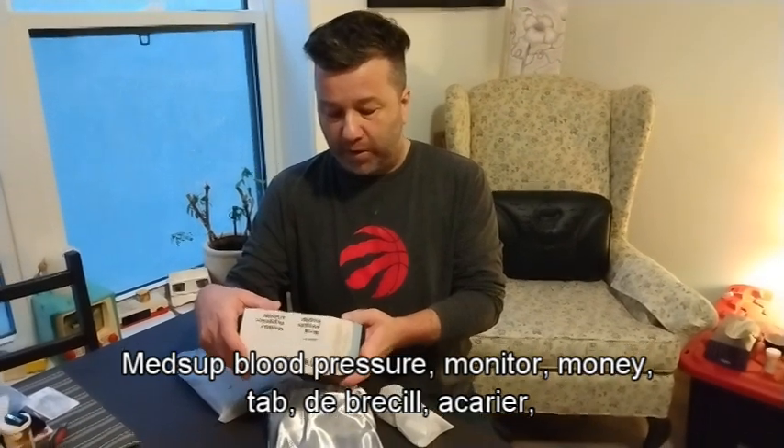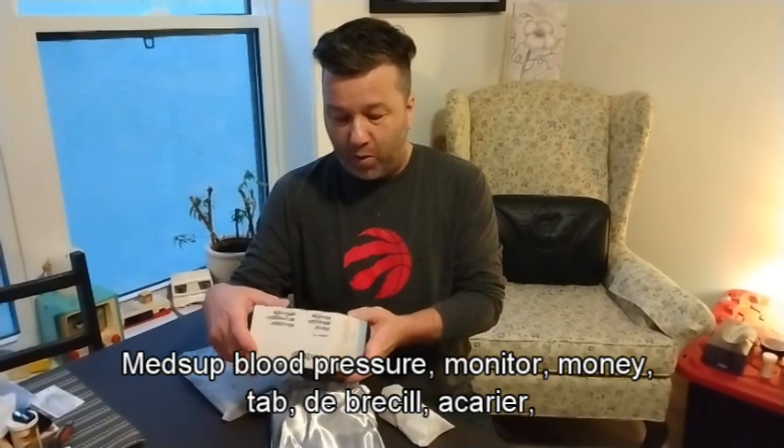Medsap blood pressure monitor. The packaging is bilingual, French and English.